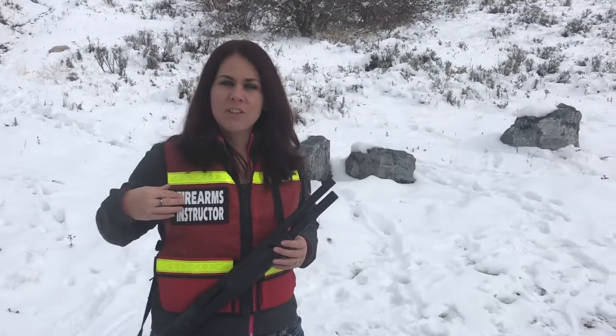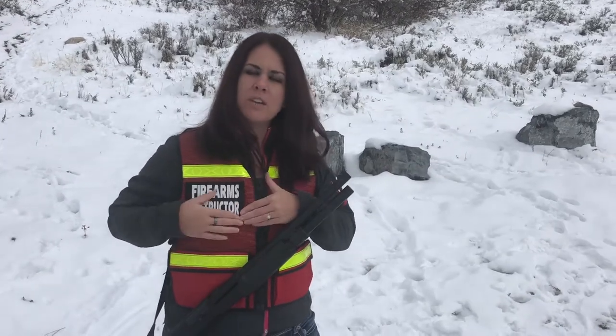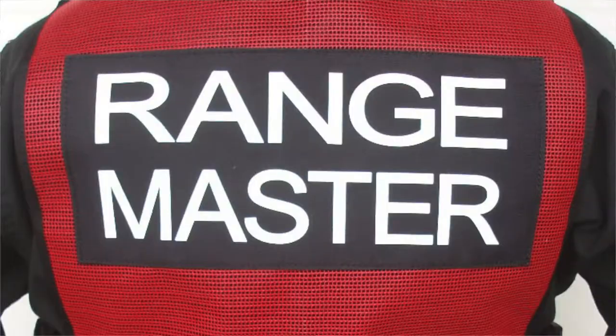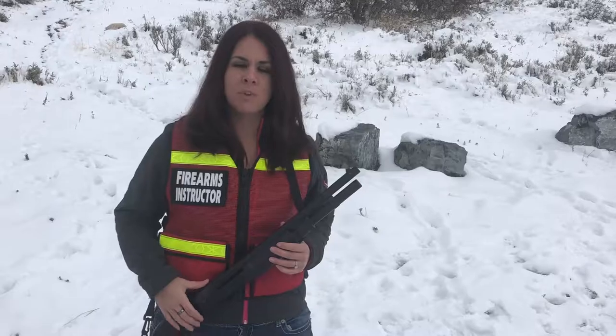The name tags are on velcro and are fully customizable, so they just pop off and you can inter-swap them. You can change them — you can actually order multiple ones if you want. This one says 'Firearms Instructor,' and it also comes in 'Range Safety Officer' and 'Range Master.' As you can see, it's also on the back.